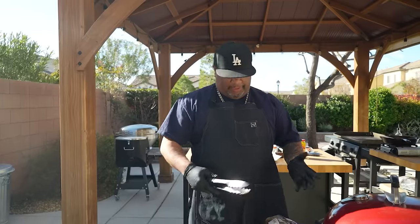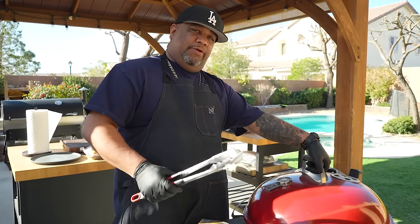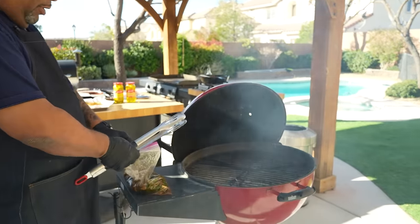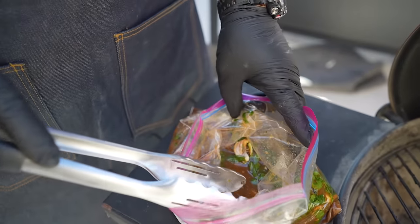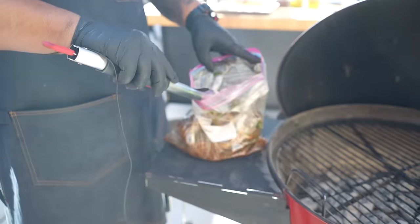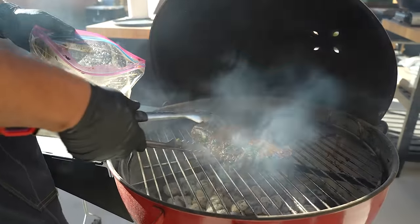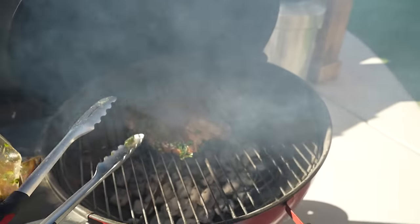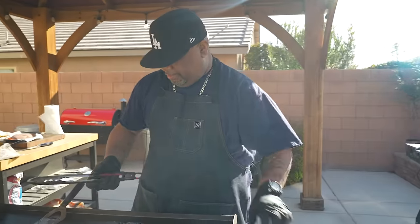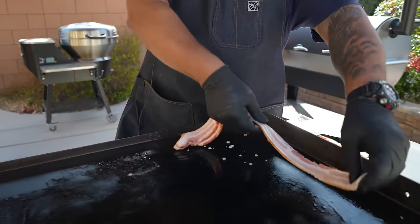I like to do my carne asada outside on the grill for that flavor. I ended up marinating this overnight - overnight is best, but I say a minimum of four hours. I already got my grill up to temp. I want you to notice I just smashed the garlic, so I don't have to worry about it burning or making dark spots. I put this right over the top of the coals - my hot zone for direct heat cooking. While the carne asada is on the grill, I'm gonna multitask and start my bacon on the flat top.